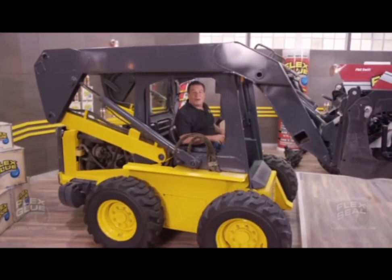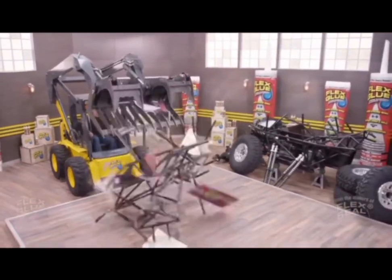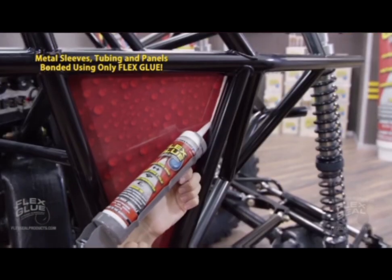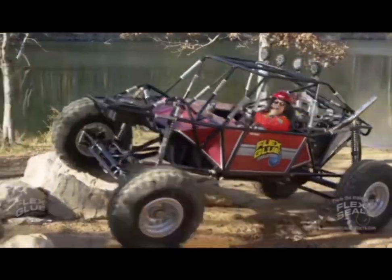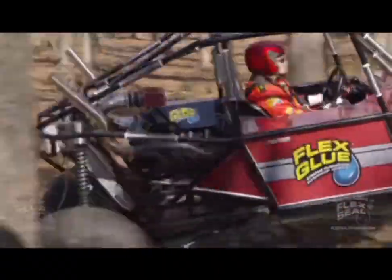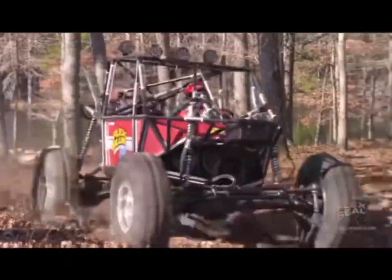To show you the power of Flex Glue, we took all these parts and Flex Glued them together and built the Flex Glue Monster 4x4. Slamming into giant logs and rocks, Flex Glue's powerful bond withstands the shocks and holds this beast together.